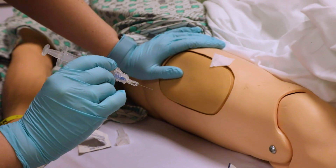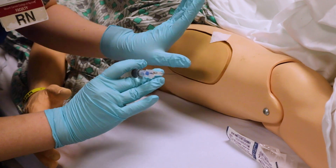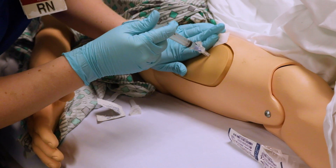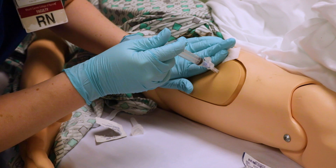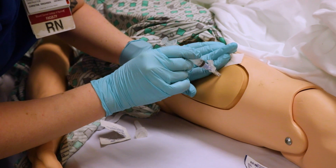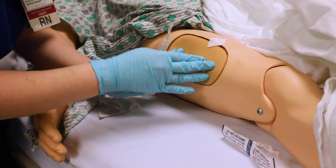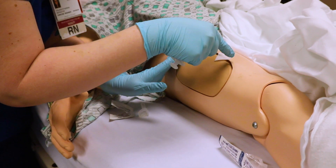We do what's called a Z-Track. A Z-Track helps keep that medication in the patient. You put your hand on the patient and pull their skin to the side, then inject — one, two, three, push. Inject the medicine slowly, about one milliliter per second. Make sure you follow whatever the medication requires. While still holding tension on the skin and keeping the muscle displaced, pull the needle straight out, then release. This allows the skin to be displaced when the medication goes in, and as you release, the skin goes back into proper position so the medicine stays in.